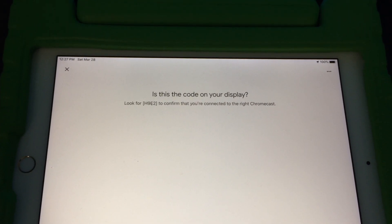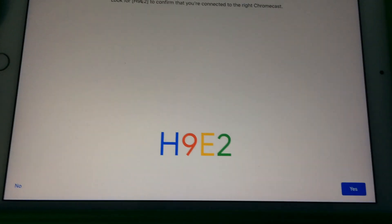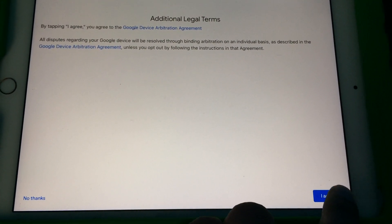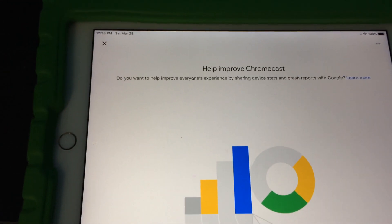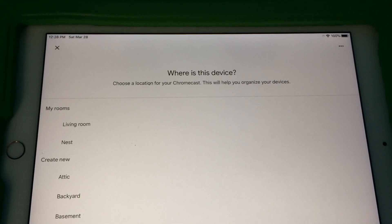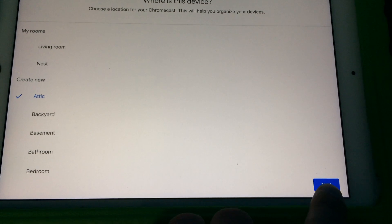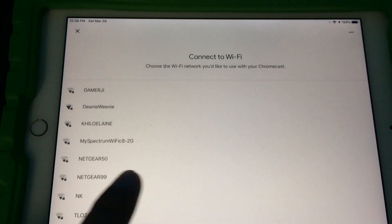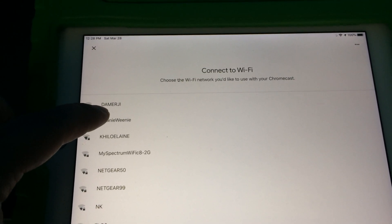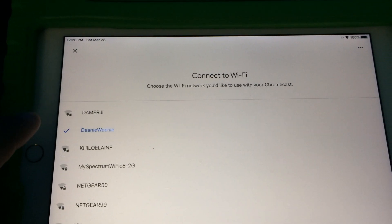It asks you if it's the right display code — H9E2, H9E2 — and just follow the setup. Agree to the legal terms. I don't like to help improve Chromecast, so I said no thanks. I'll just name it Attic again and press Next. This is the part where you enter your new Wi-Fi name. In my case, whatever my new router Wi-Fi SSID is — I'll use Deanie Weenie.